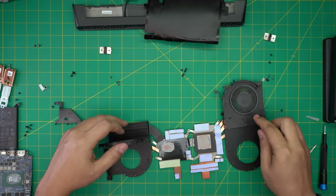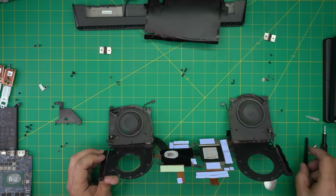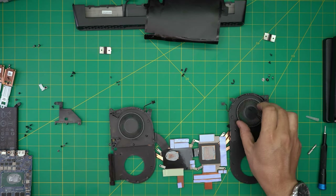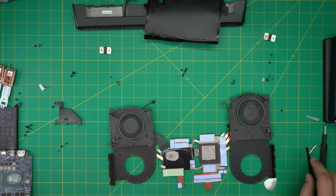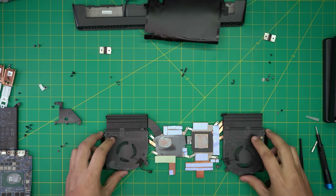You can use gaffer's tape to re-tape it, but you don't actually need to. You can see the dust buildup in here — you want to remove all of that. Take it outside with a toothbrush, clean up all the fins and everything. I'm going to take it outside, clean up the fins, and I'll be right back to show you how to clean up and repaste.